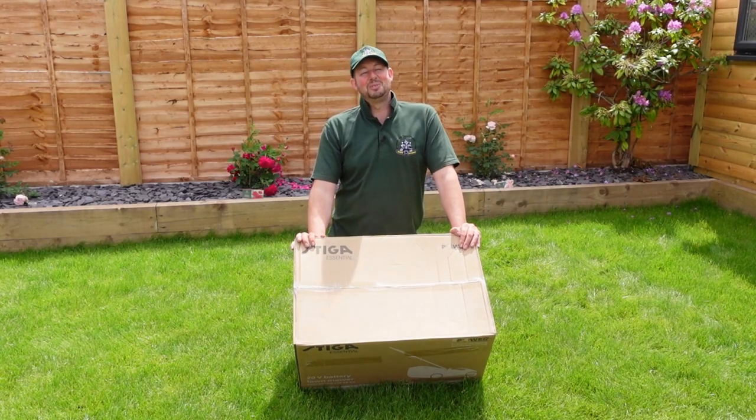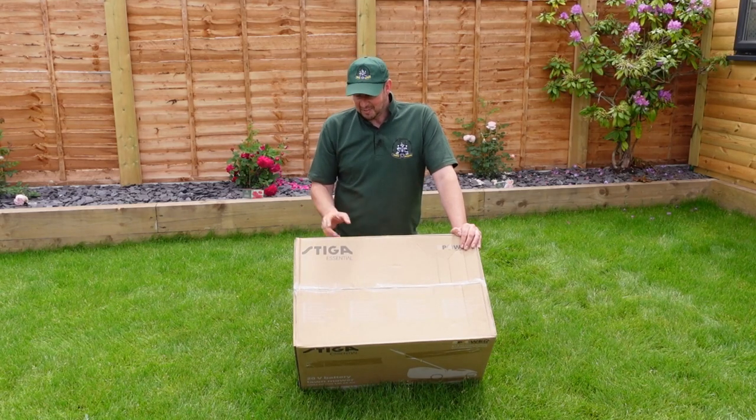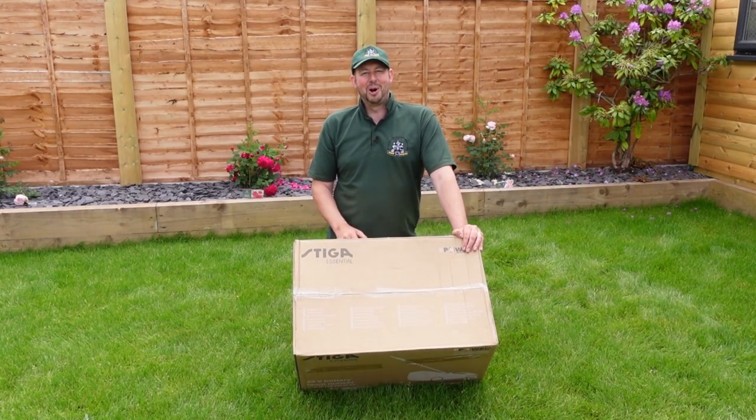Hello and welcome to the video. I'm Jimmy the Mower and today we're going to be unboxing, testing and reviewing this brand new Steger Essentials 140AE battery lawn mower.